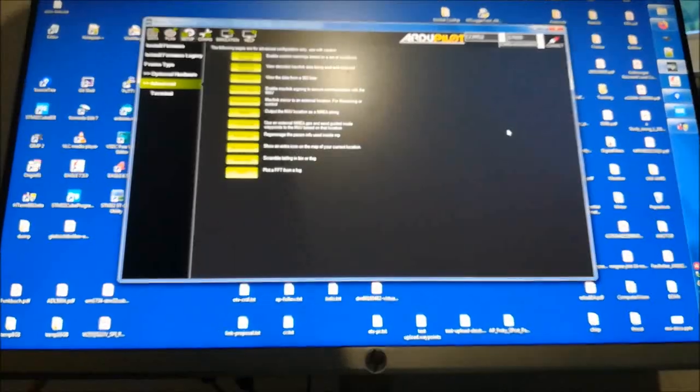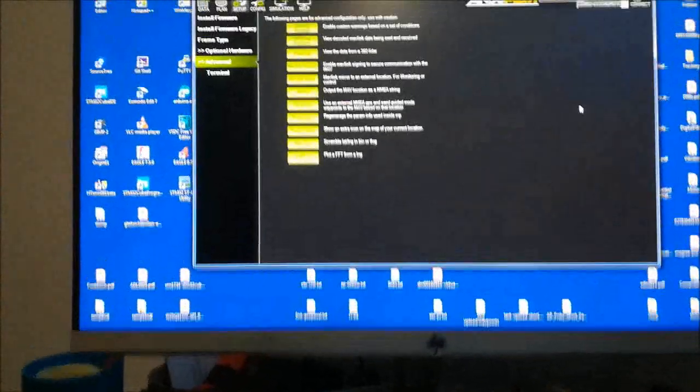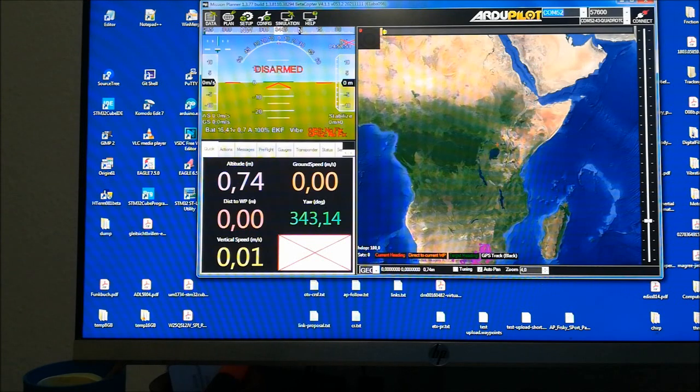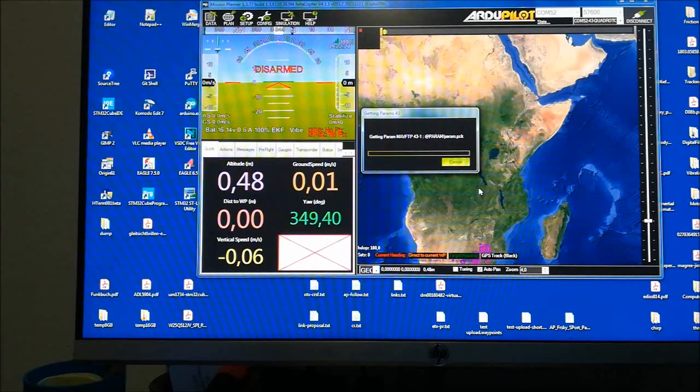So we can connect on the computer now. We can open Mission Planner and look here for the Bluetooth port, which I think is COM52 in this case. Now we just connect. The connection from the PC running Mission Planner goes through this Bluetooth module, which is connected to the TX MLS module, going through the wireless link.